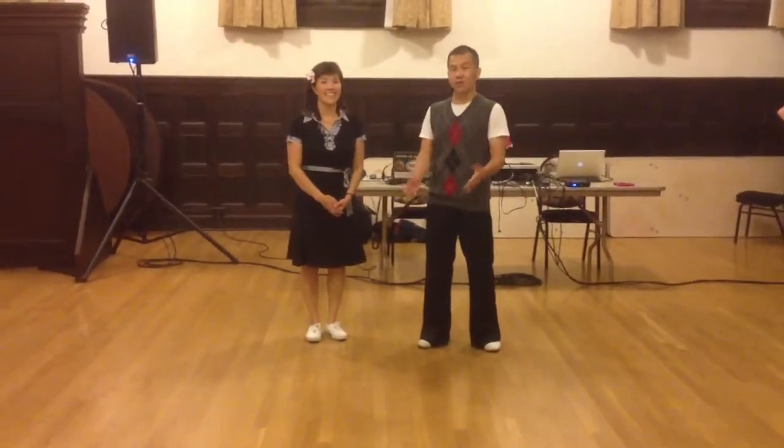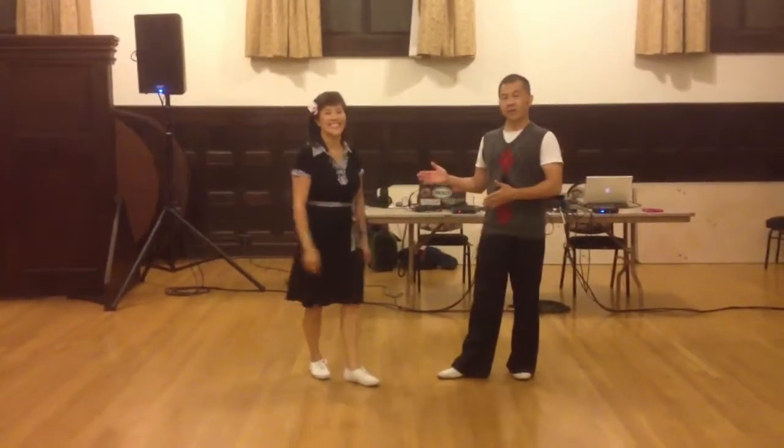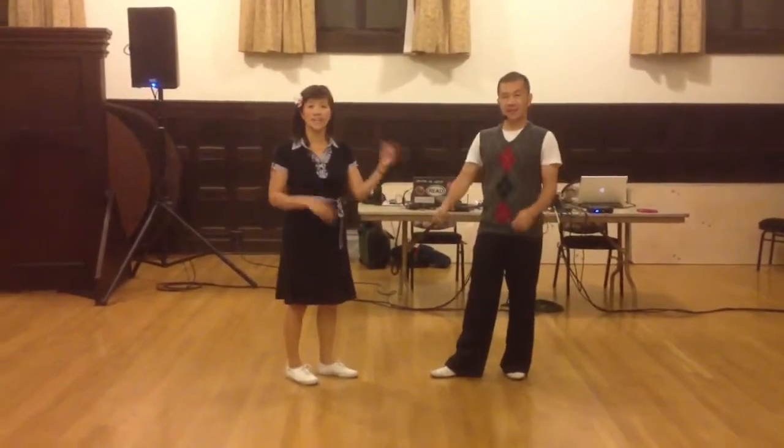Hi, this is Lindy Academy. It's June 2013, week one. I'm Ben. I'm Sherry. And the theme this month is spin and styling.